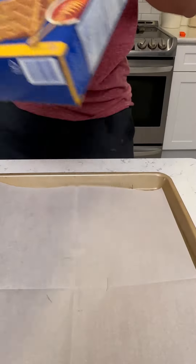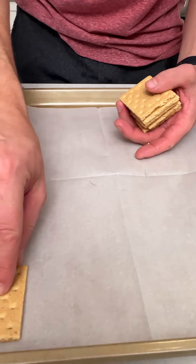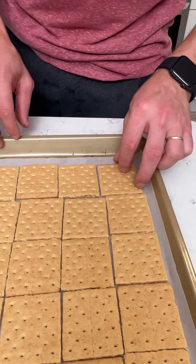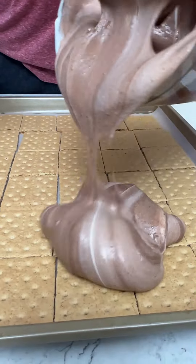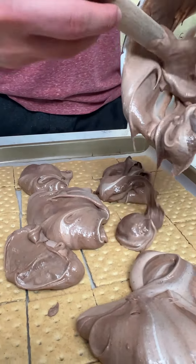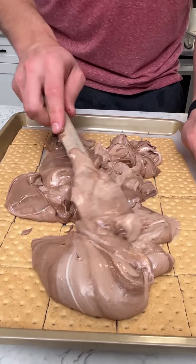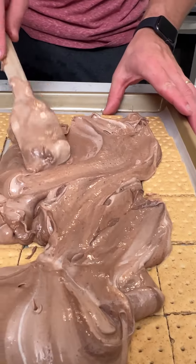We've got some honey graham crackers — you don't have to get the honey ones, but I really like those. We're going to halve those graham crackers and set them all the way across a parchment paper lined baking sheet. Now that we have that on our pan, we're going to grab this mixture and just pour the whole thing on here. Spread that out and get all that goodness out of there.